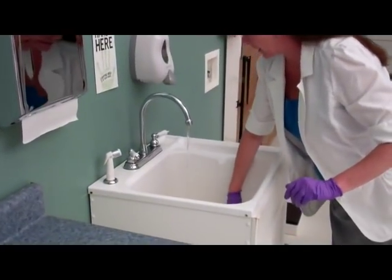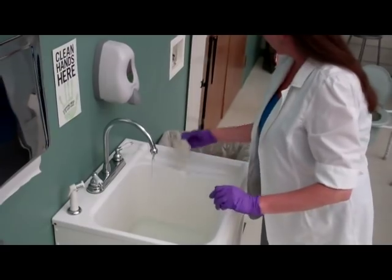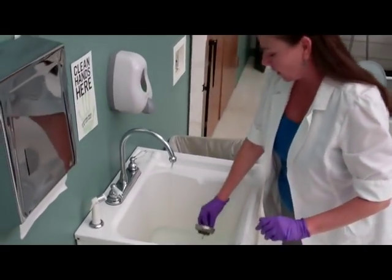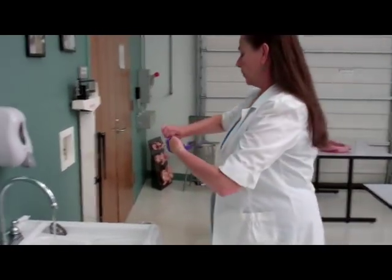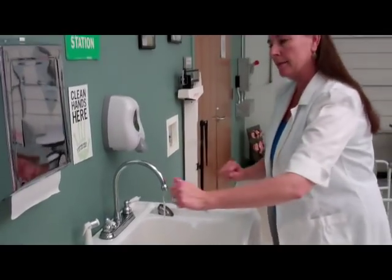Next, I'm emptying my sink out. I'm removing the paper towel, which is disposed of, and removing the stopper. I now remove my gloves appropriately, place them in the trash, and verbalize washing my hands.